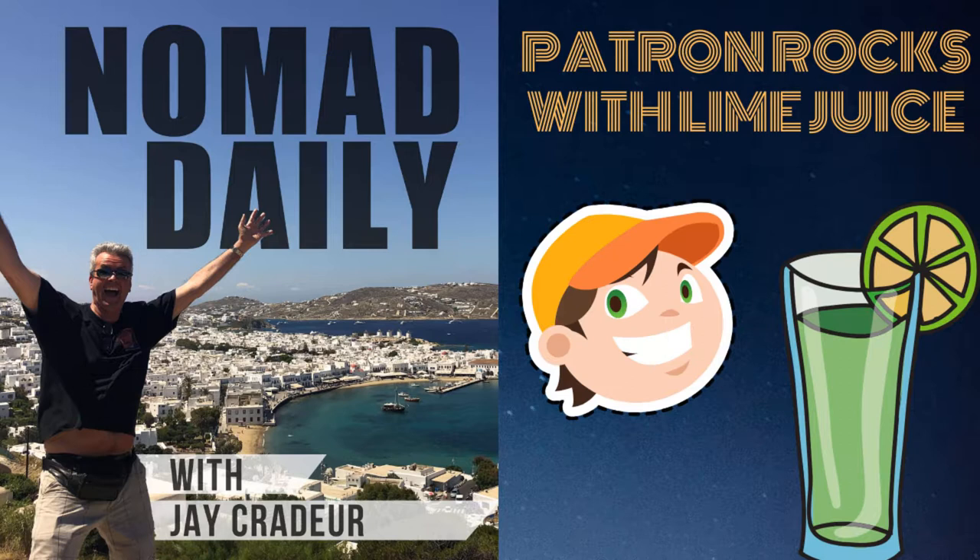For more information and bonus content, visit nomadj.com. I'll see you next time.